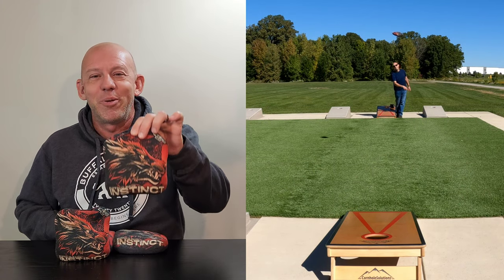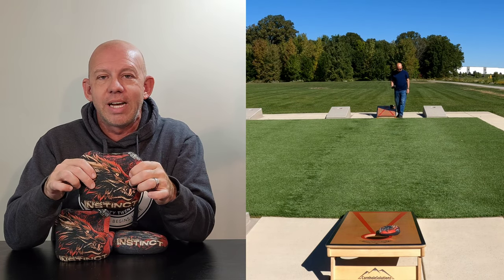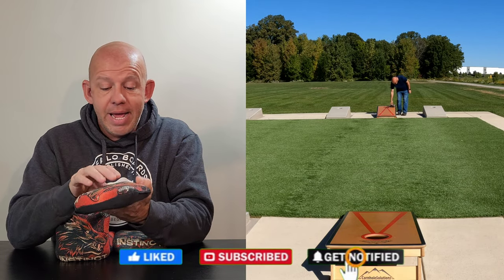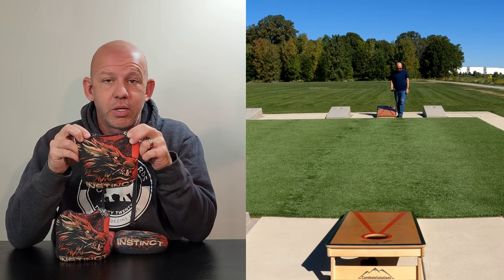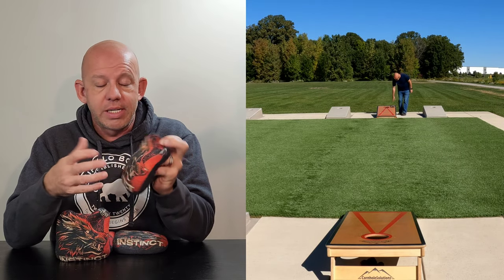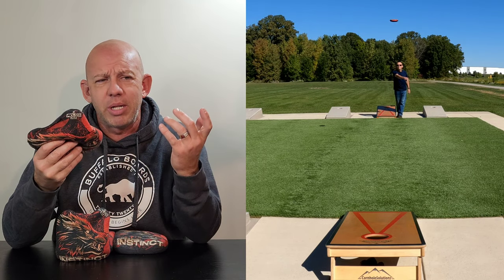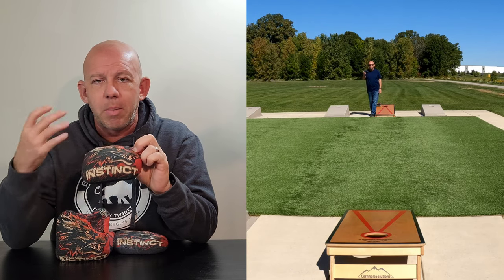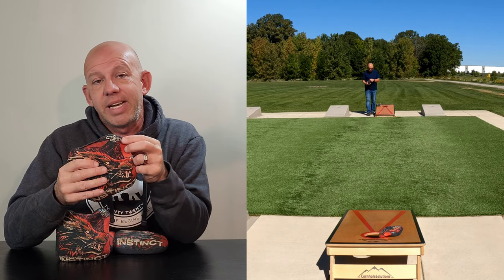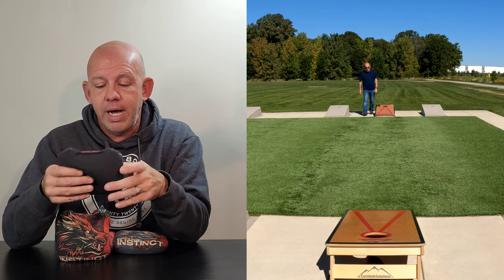Mike here with Mike's Bags, reviewing the Instinct by Buffalo Boards. This is one of six new bags Buffalo released this year. Starting with the design - Buffalo does a great job, killer designs, and this is no exception. It says 'Instinct' on it, and they offer it in several colors: red, blue, black and white, and more. They're constantly releasing new options so check their website. This is ACL pro certified for 2023, and it's clearly a carpet bag, which is why there's only one design on one side.